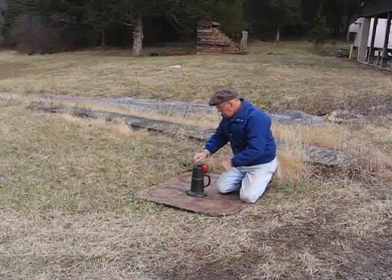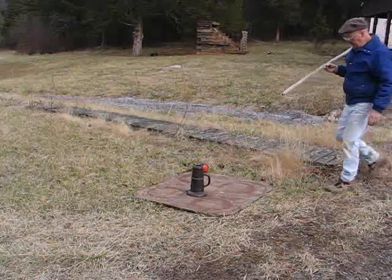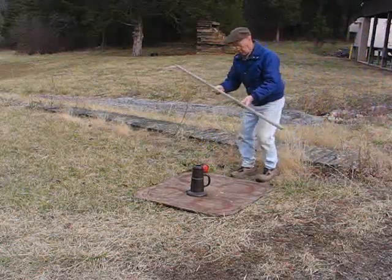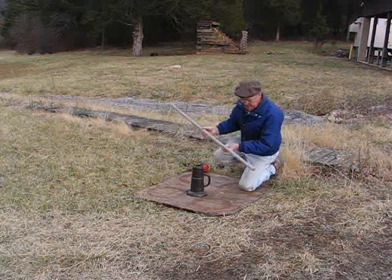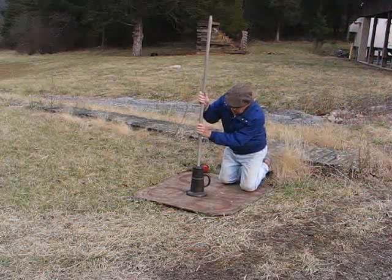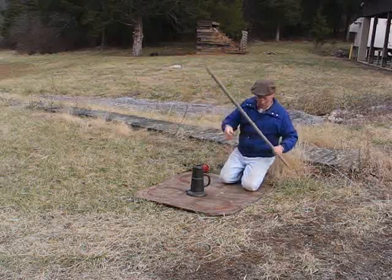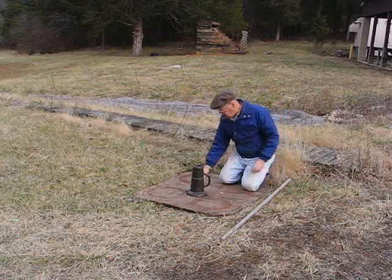We got a real rammer. Make sure the plug is tight over the powder — give it a little kiss there. This is the broomstick model rammer, the short version. So we're all set to go.